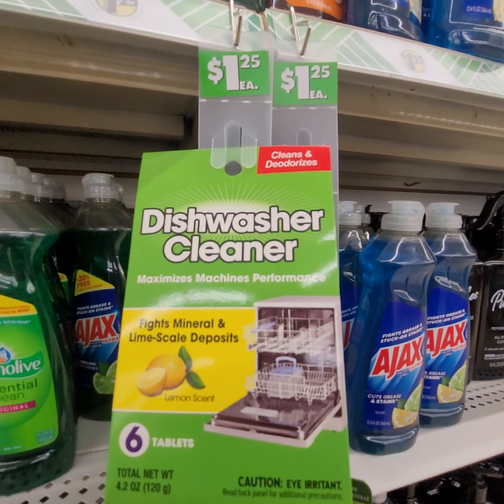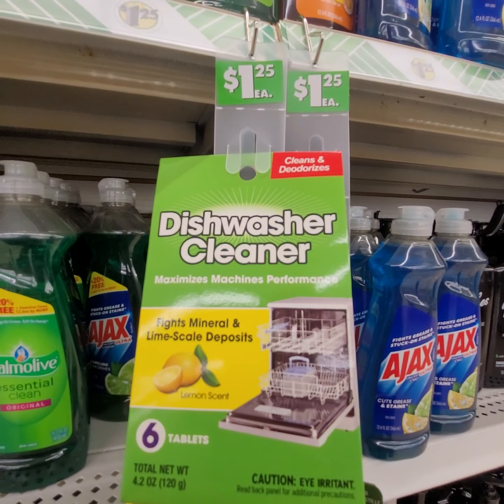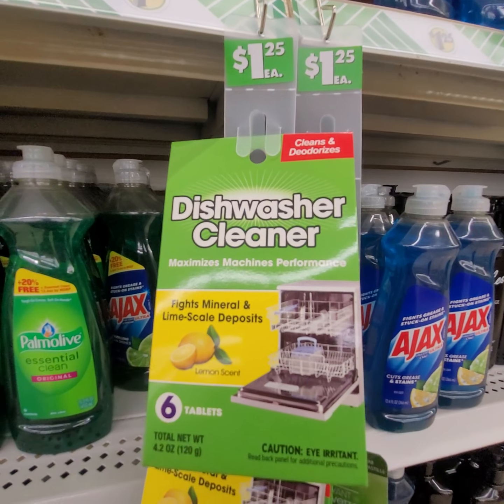They have a new dishwashing cleaner and it is lime scale deposit — it fights the mineral in lime scale. It's lemon scent, $1.25.